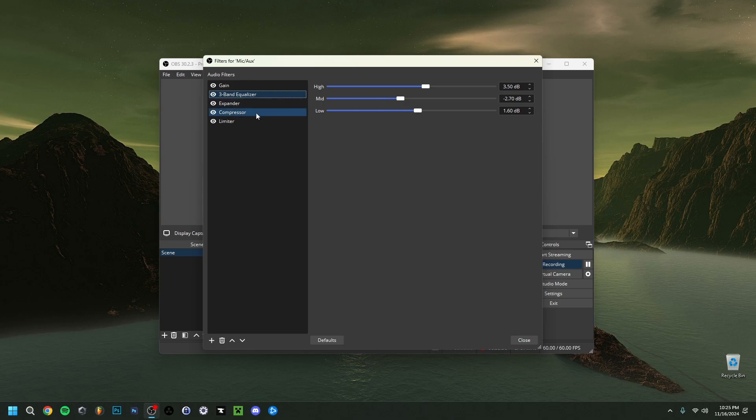The Expander and Compressor are very important for your voice — they make sure you don't talk too quietly or too loudly, and limit sudden loud sounds like accidentally hitting your desk so viewers don't get shocked by a loud noise. I'll also go over the Limiter: I set a threshold of minus 3 dB and a release of 60 milliseconds. This limits the sound so it really doesn't go over a certain threshold, which is an important but small detail to keep you from going overboard.